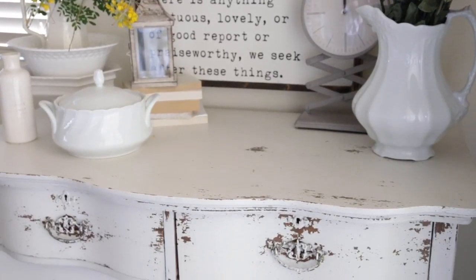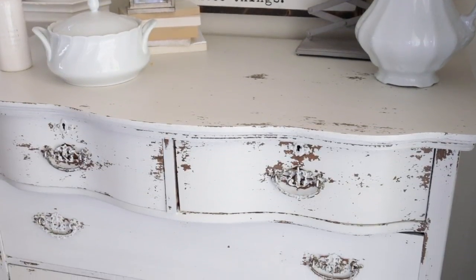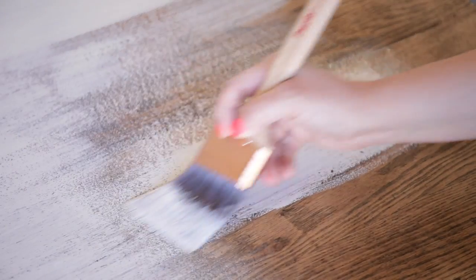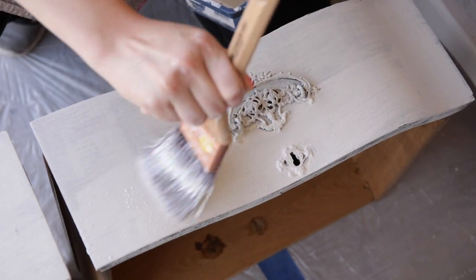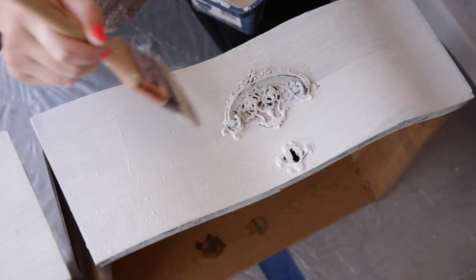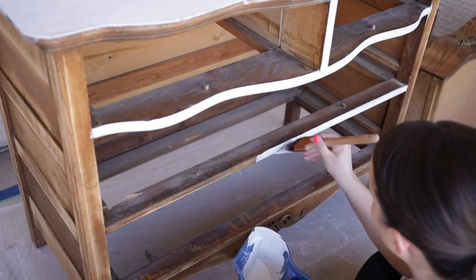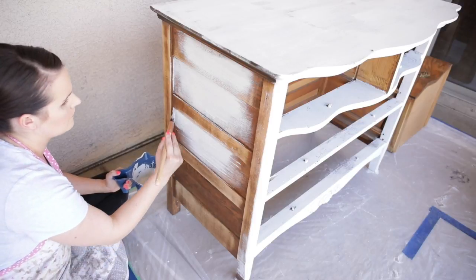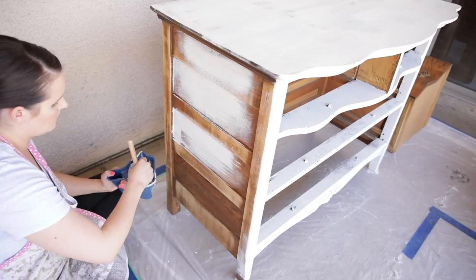Hello and welcome back to my channel. My name is Haley Estes. I blog at themountviewcottage.net where I share farmhouse inspired DIY decor and organization videos. Today we are diving back into my introduction to furniture painting series, and in this section I am showing you how to paint furniture to get that really beautiful chippy farmhouse look. Milk paint is the simple solution to achieve it.